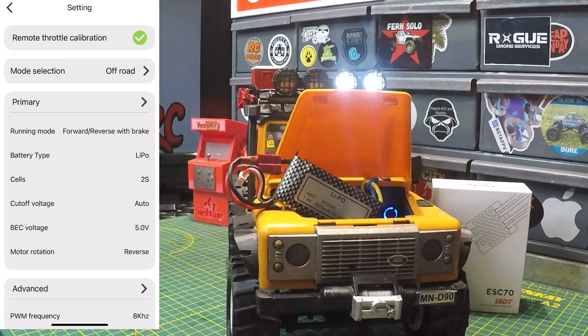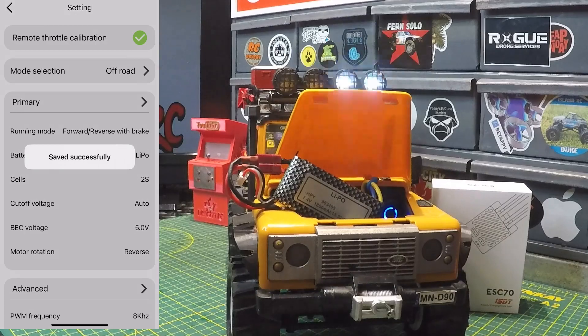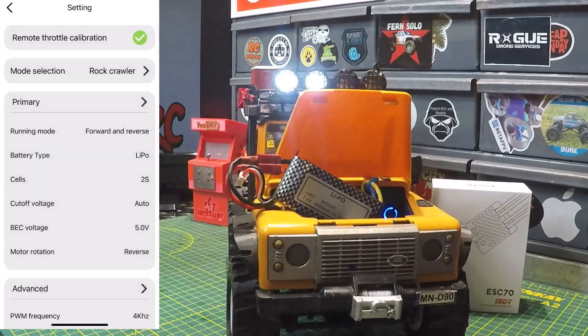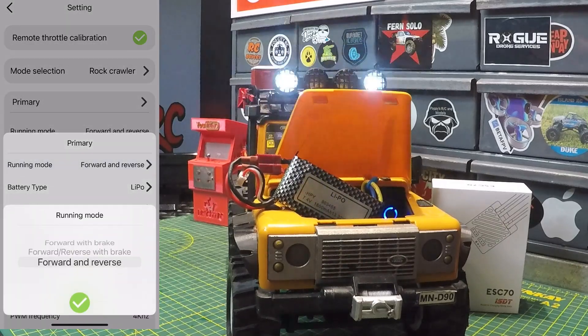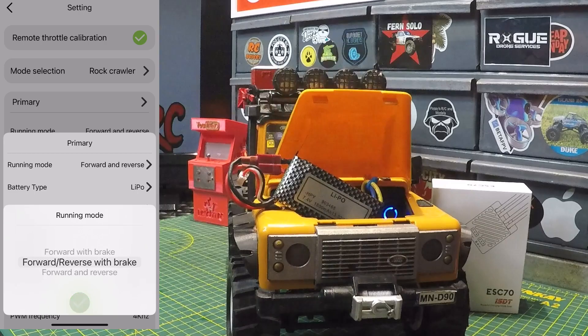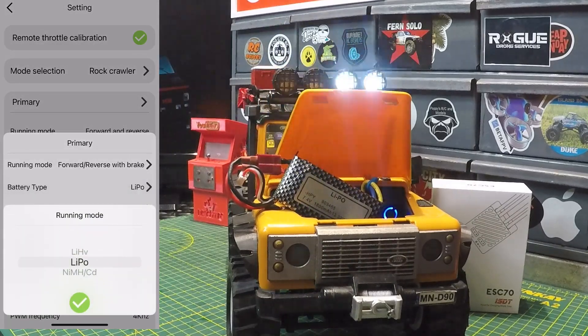Now that throttle calibration is complete, let's go back into settings. Under mode selection you've got on-road, drift, off-road, rock crawler, and custom. It was set to off-road — let's set it to rock crawler and save. Under primary settings, running mode is currently forward/reverse; I'd like to add a brake, so selecting forward/reverse with brake. Battery type is LiPo — you can also choose high voltage, nickel metal hydride, or cadmium.